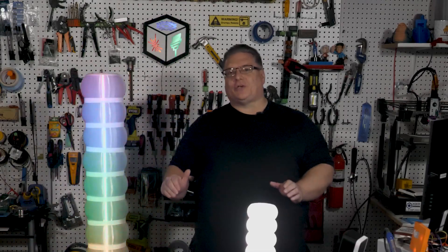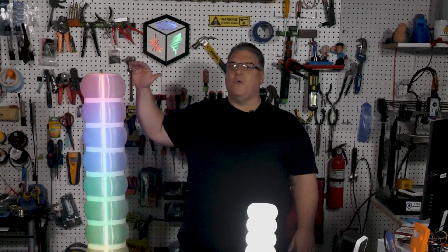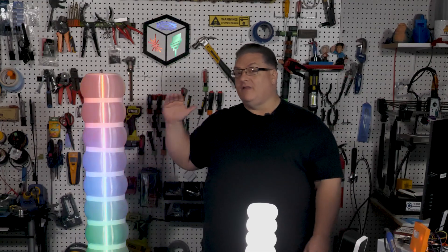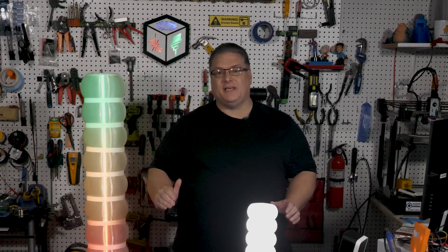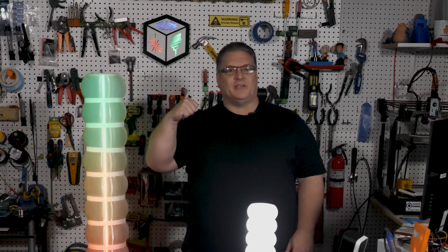Welcome makers! I've got the lights turned down in the shop because we are building this very cool floor lamp. This is a full size, five foot tall floor lamp, all 3D printed, uses an LED strip, sound reactive, and trust me, the video is not doing this thing justice. It is amazing in person. So we're going to be building one today.